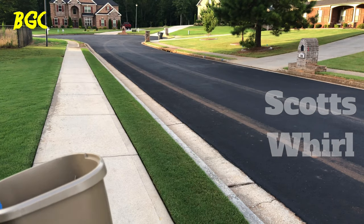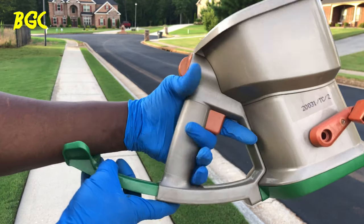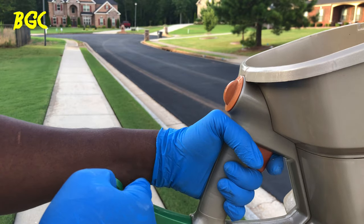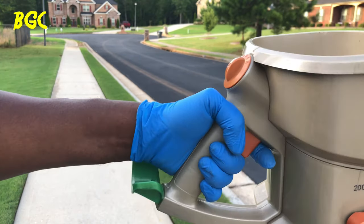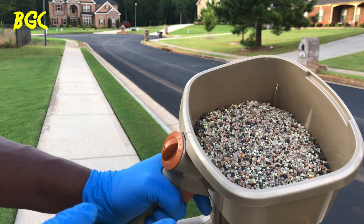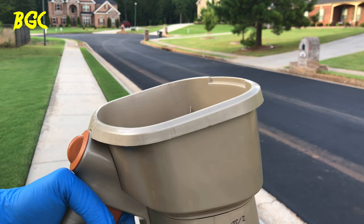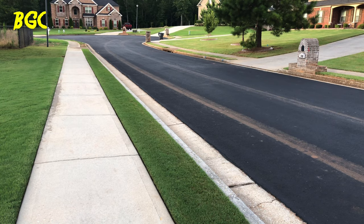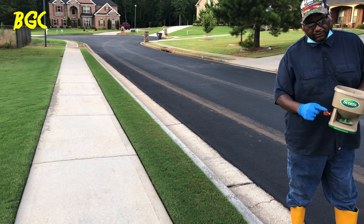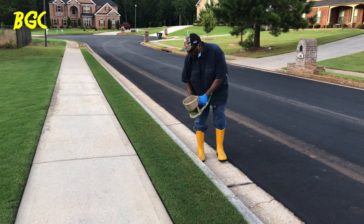With the manual Scotts spreader, make sure you get the extension adjusted — I always have mine pulled all the way out. That lets the weight rest on your arm and takes stress off your wrist so you don't get carpal tunnel. Without it, you'll constantly be straining, especially with a heavy load that tilts. This one is designed deep so you can get a lot in there. Same principle applies — get it close to the ground, squeeze the trigger, and walk with it. It's a slower process but it works.